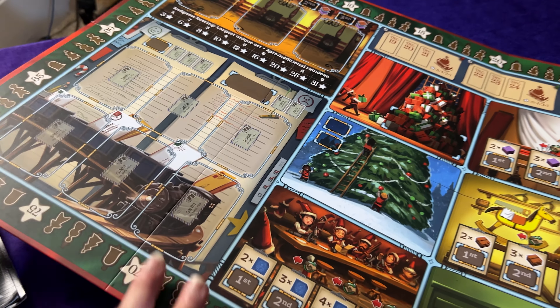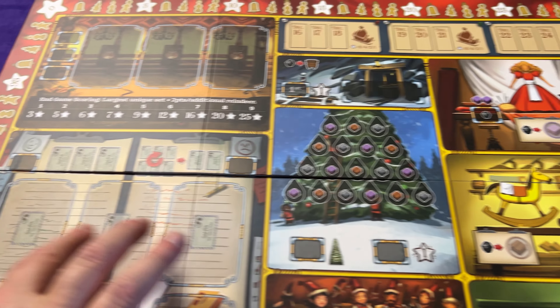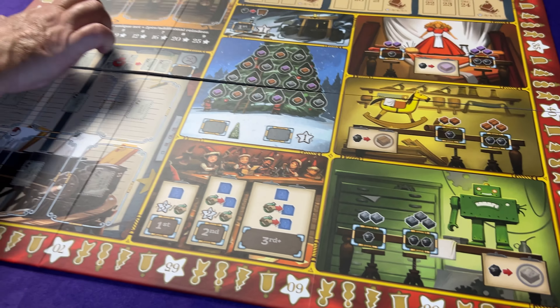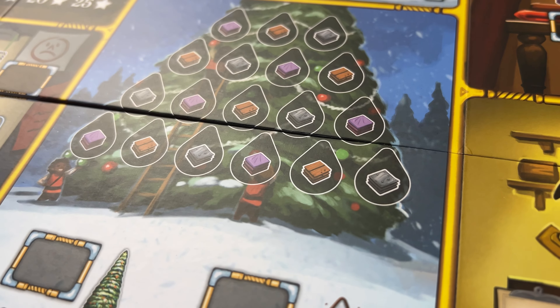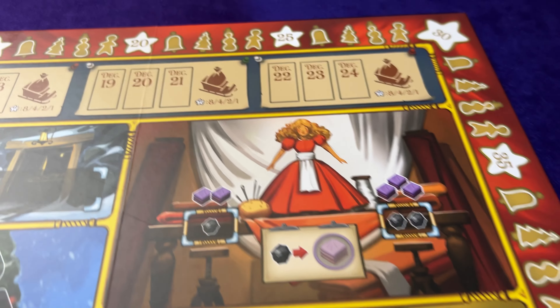Let's see what the other side looks like. This side looks like where you're going to place some cards. This is probably the more advanced side - you've got some things up here you're going to be doing and maybe putting some of the tiles here. Those are the presents that look like they go under the tree. There's a little robot you gotta fix - that's cute. The artwork is very, very nice.